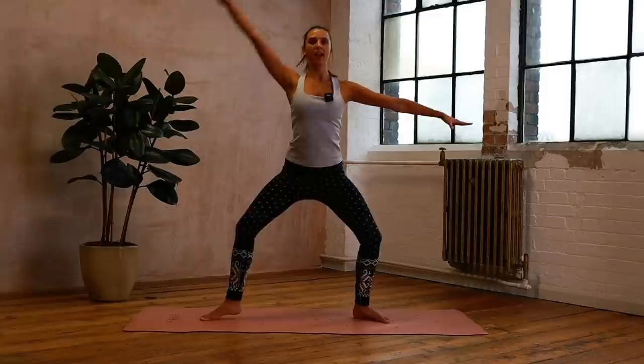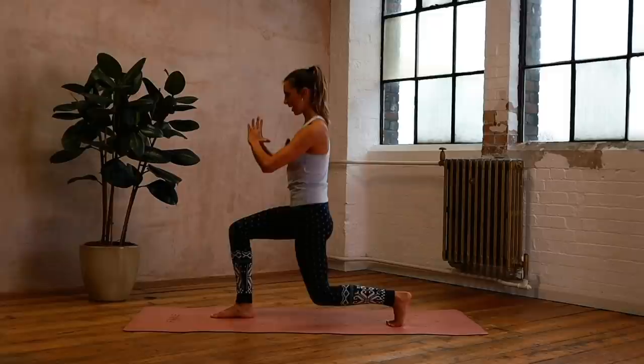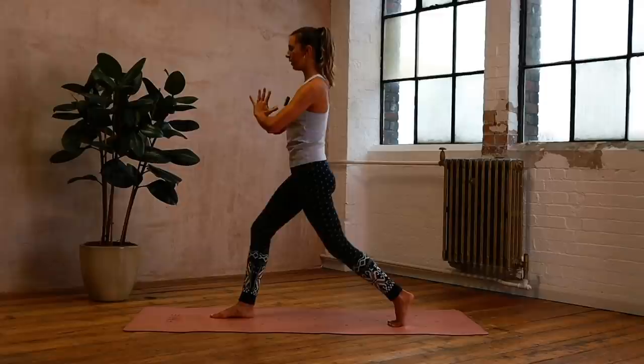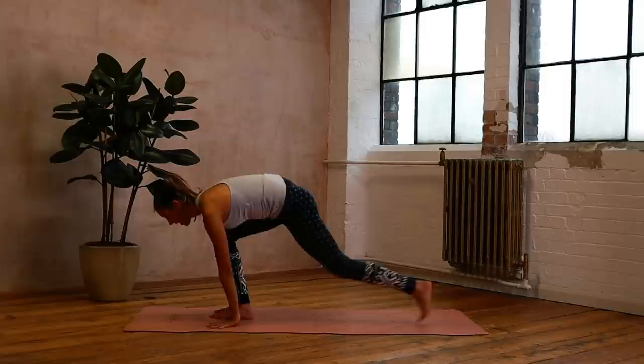Nice and strong. Back to that plank - step that left foot through, come all the way up, and back to that sumo squat. We're coming to the other side for those lunges, so check you're nice and parallel, legs split apart. We come up, squeeze the hips in, and down - eight times. Press through that heel, work the glutes. Four, three, keeping those eyes focused, two, and one - grow tall, bring your hands down.